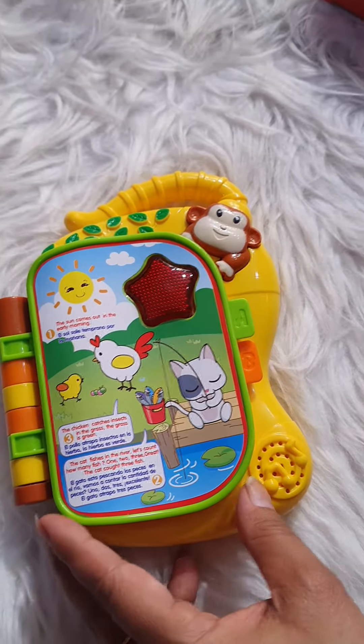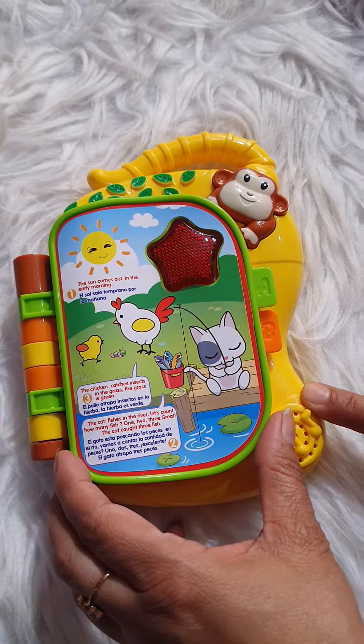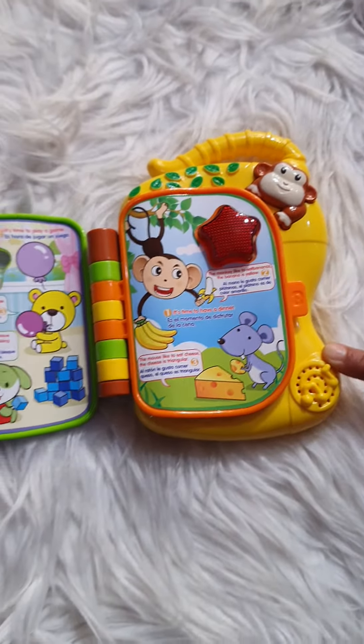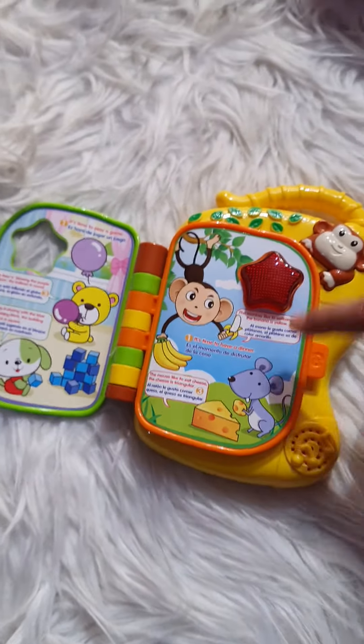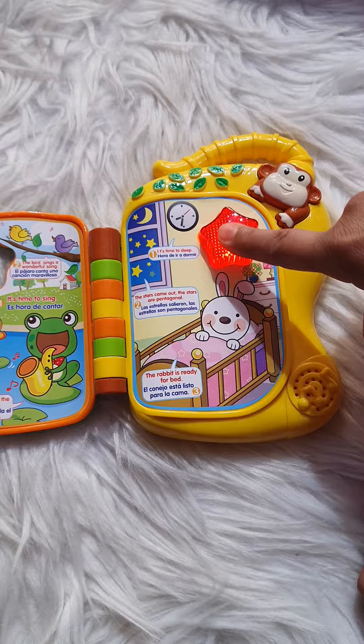This is an amazing magic book. It will tell you a lot of interesting stories.